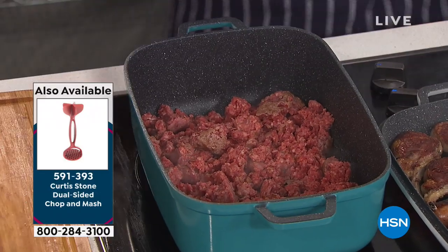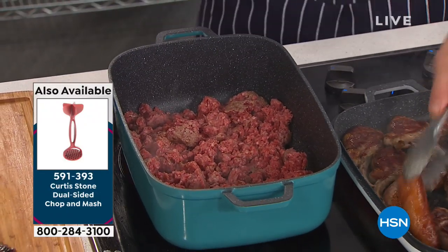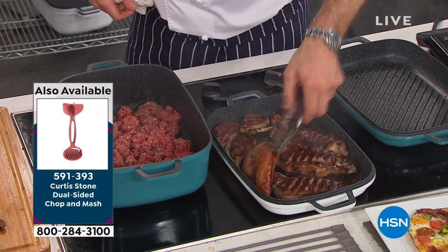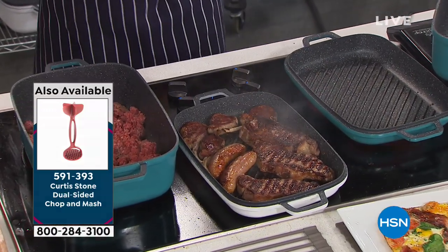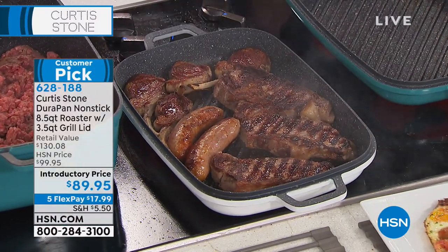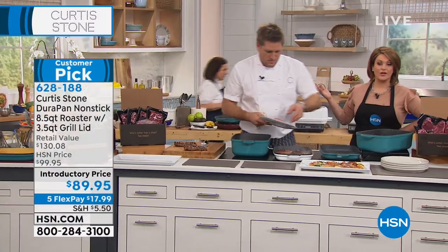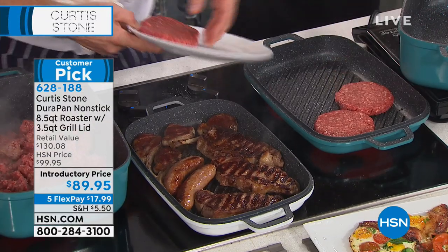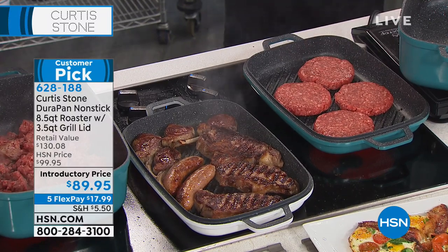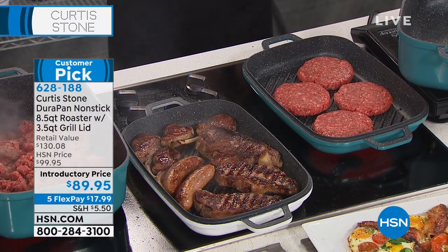We've got our steaks, chops, and sausages that are probably ready. Let me have a look — I need another 30 seconds or so. You see the capacity? That's just the lid. We are getting a lot done, and you don't have to use the entire space. You could be a family of two, or live by yourself — very versatile. You're not just going to pull these out one time a year.